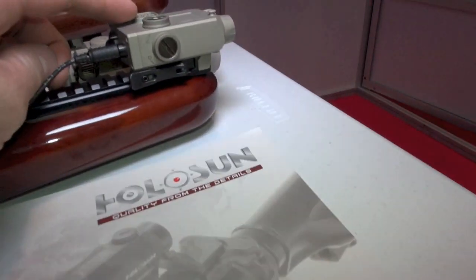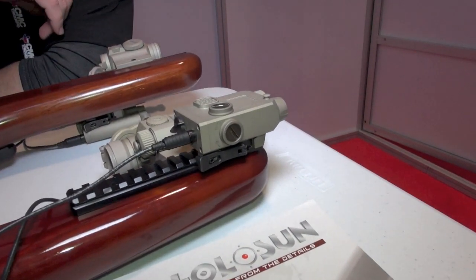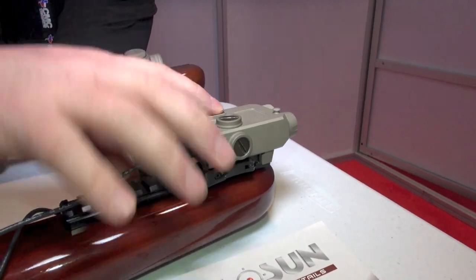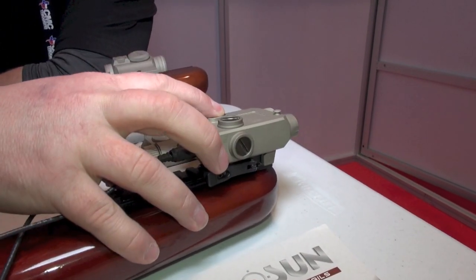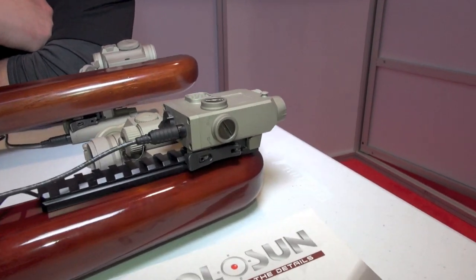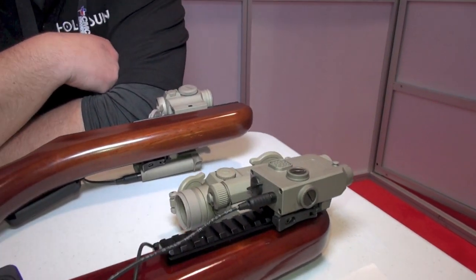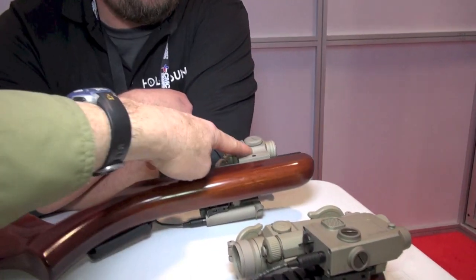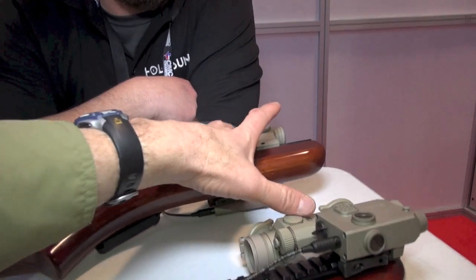This is an IR unit right here — both IR and laser. You can run it off the toggle switch, or it comes with our fire button. You hit it once, it launches it; double-click it and it keeps it on. So let's say you're a troop in Afghanistan — we're just talking off the cuff. Between these two sights, which one would you fight with?